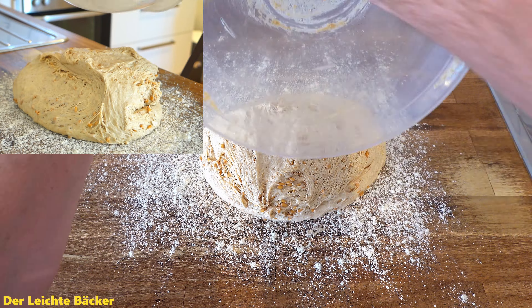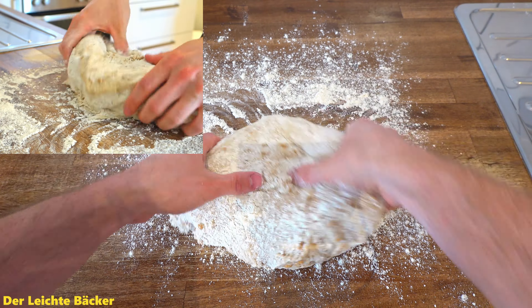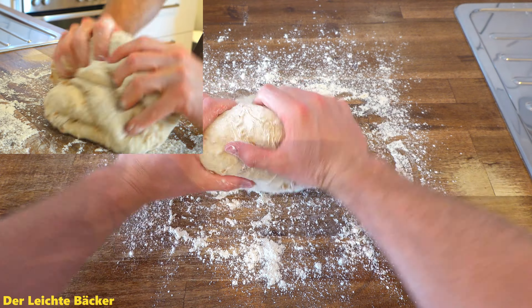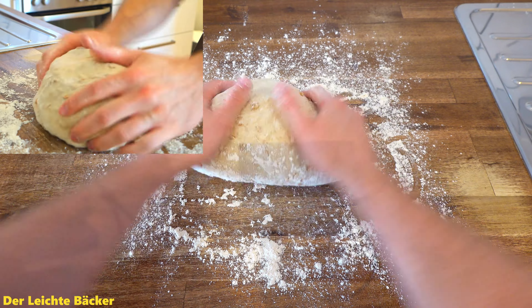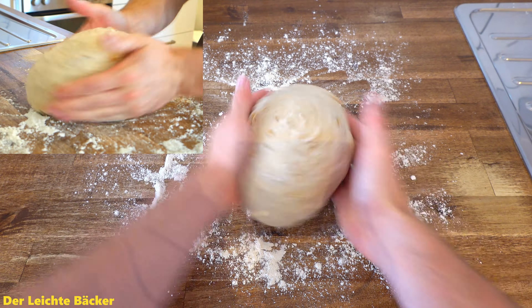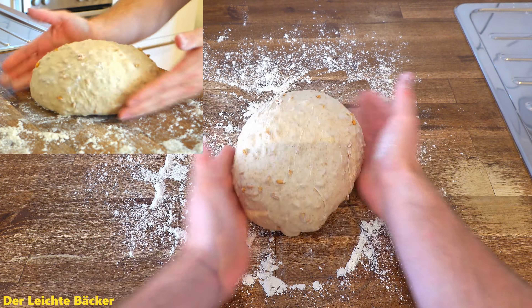Now we knock the dough back. We fold it kind of like we would fold a letter — so we take one side and fold it over into the middle, and we repeat this for all sides. This way we start the process of rising in the dough again, and this leads to more taste in the bread because the bread has more time to develop flavor.